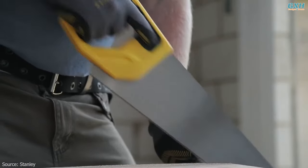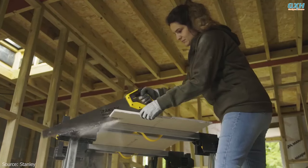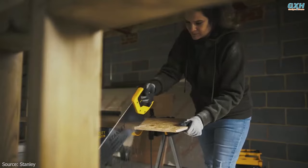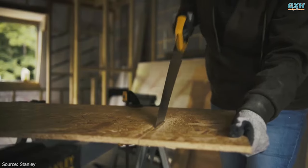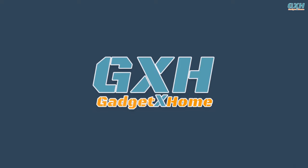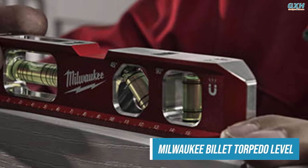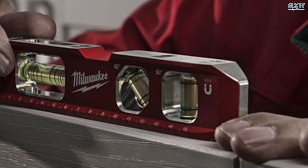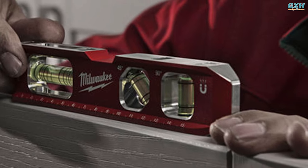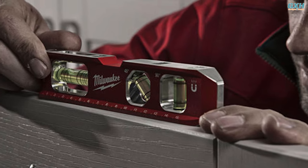The handle also features markers for 45 and 90 degrees. When hanging pictures, shelves, or any wall-mounted items, it's important to ensure they are level. A torpedo level helps in accurately aligning these items, preventing them from appearing crooked.